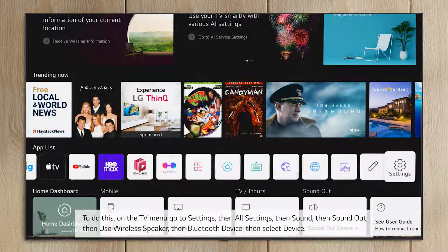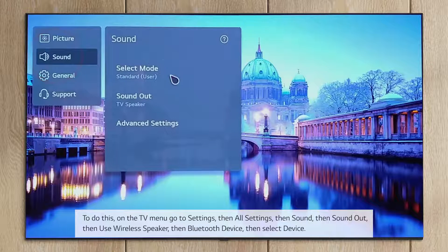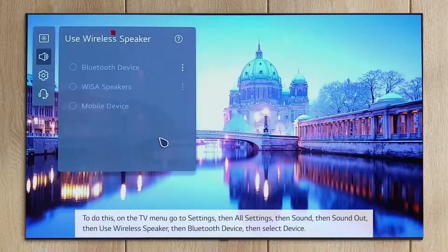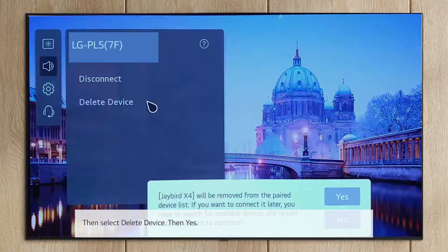To do this, on the TV menu go to Settings, then All Settings, then Sound, then Sound Out, then Use Wireless Speaker, then Bluetooth Device, then Select Device, then Delete Device, then Yes.